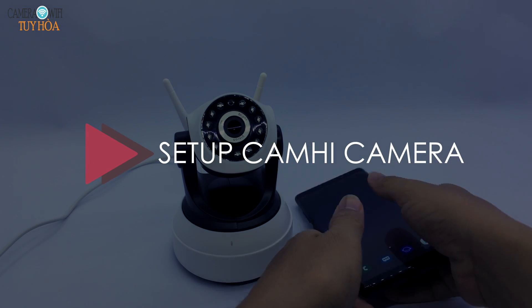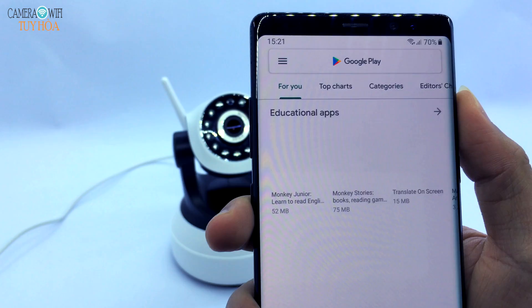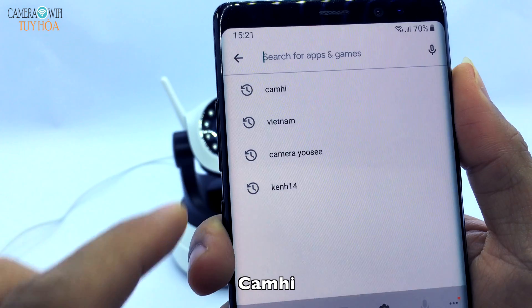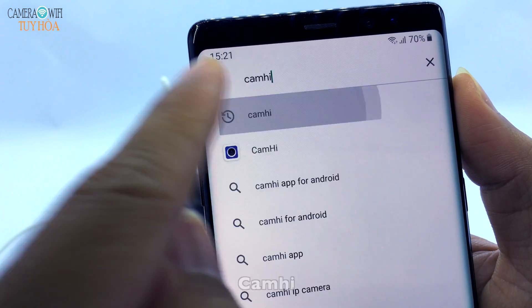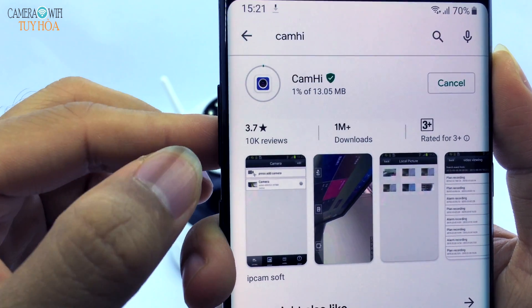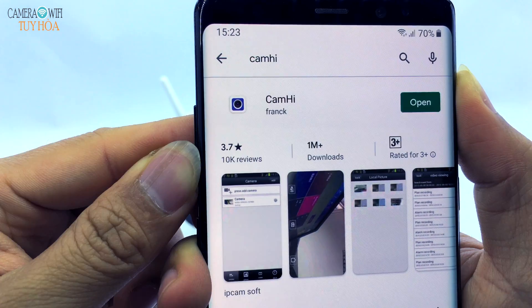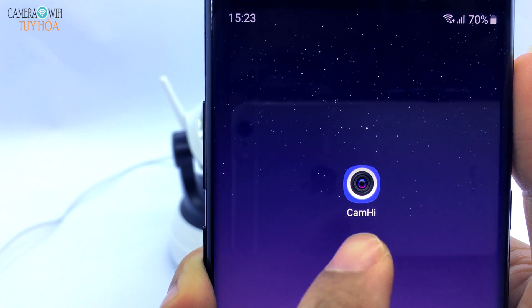Set up Camhi Camera. Go to the Google Play App Store and download the Camhi application. After downloading, go to the Camhi application on the screen.